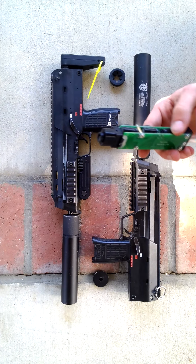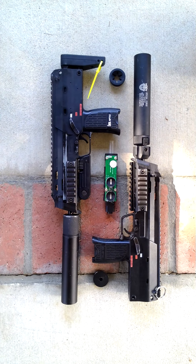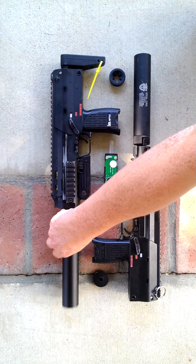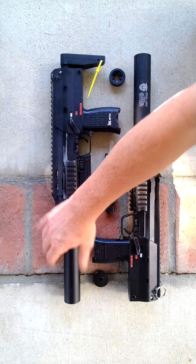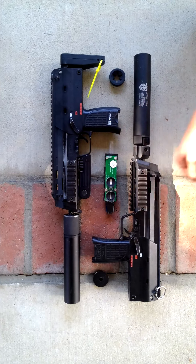I was like, that's kind of old, so let's see what I can do with it. I put it on here and everything, and the problem is the threads are stripped in this, but these are fine.